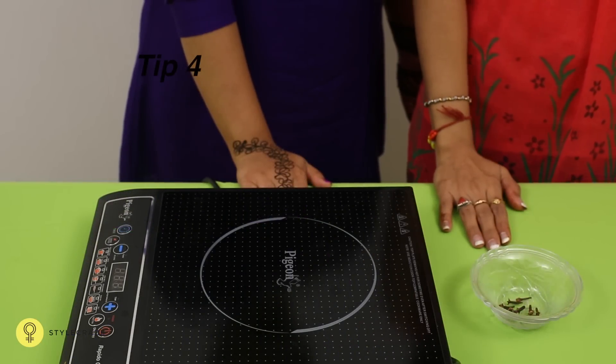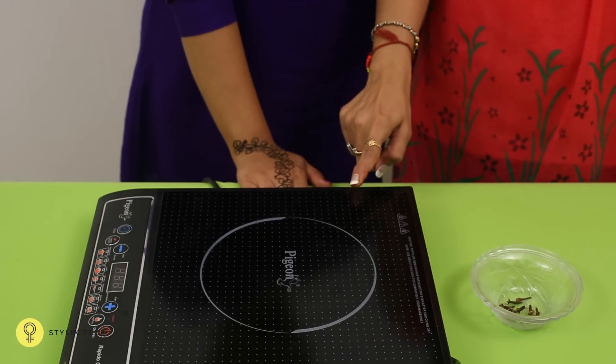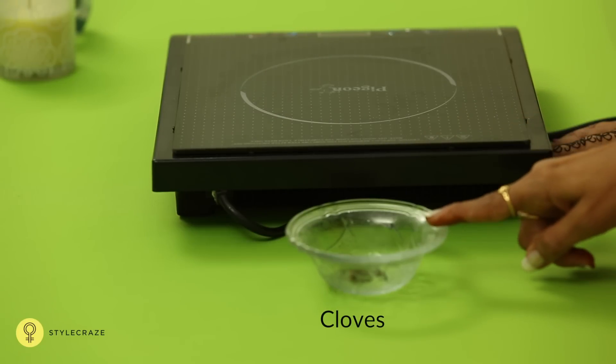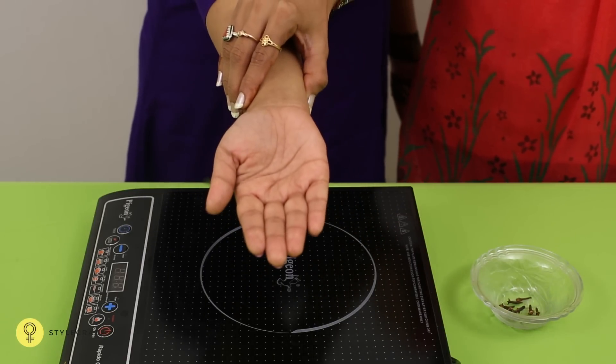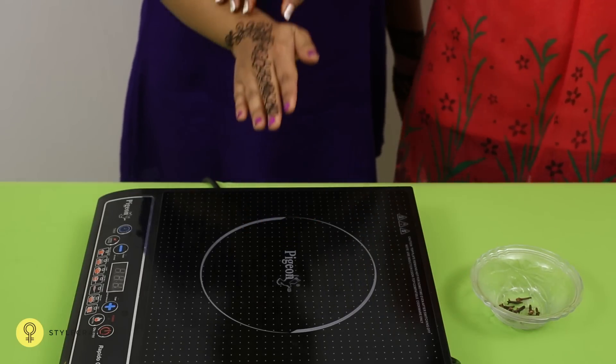Technique 4. Place a pan on the induction stove and once it has heated, place the cloves on it. Wait for the cloves to start releasing smoke. Now place the hands over the pan and let the design absorb the heat emitted by the cloves. This shall help give a dark red shape to the mehendi.